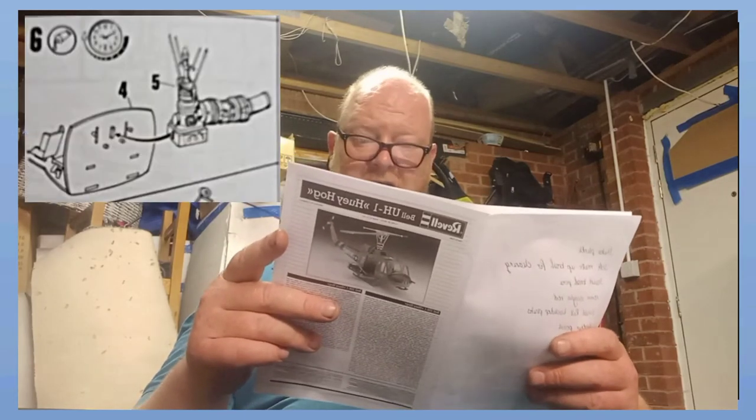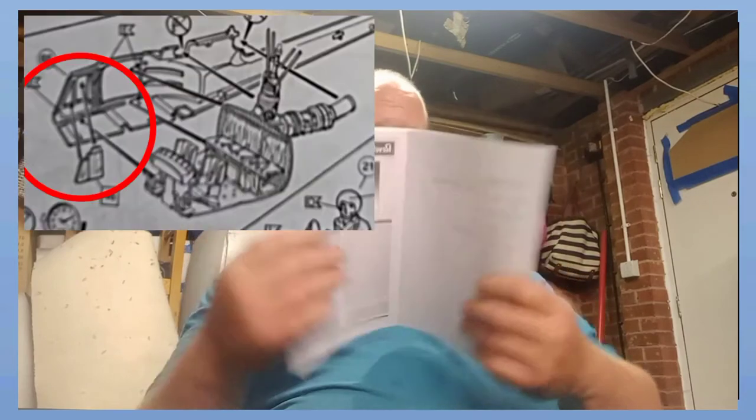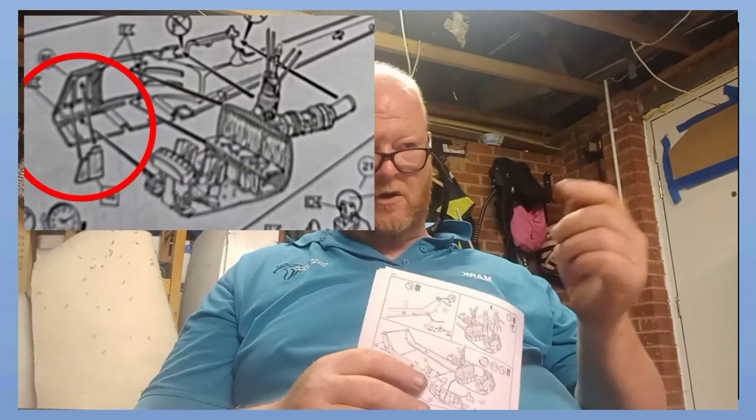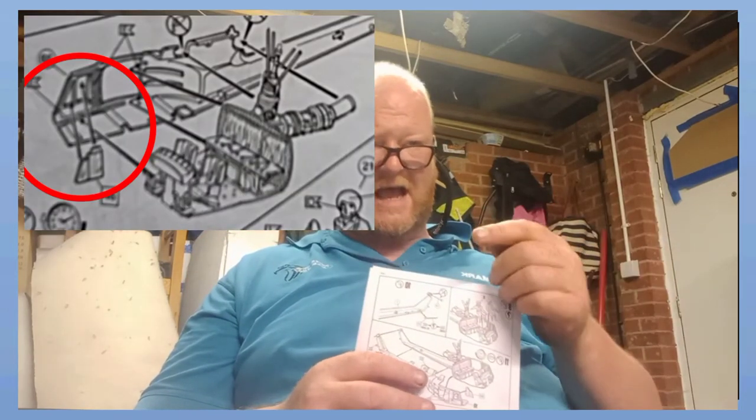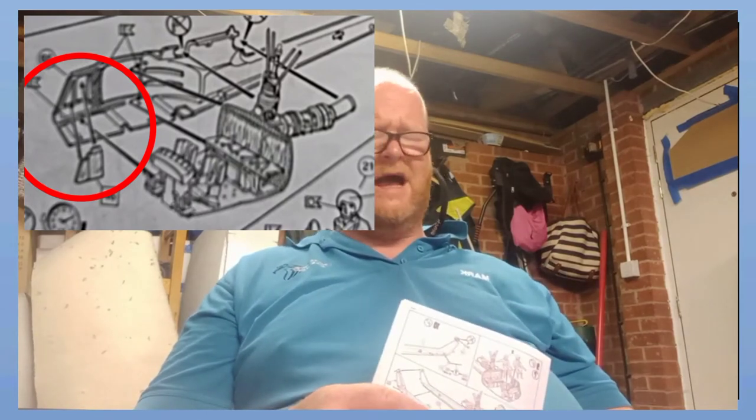Section six is fitting your engine to your cockpit. Section seven is putting all that into the fuselage side. In section seven you've also got to put your side windows in from the inside - and what an appalling fit. Absolutely shocking.